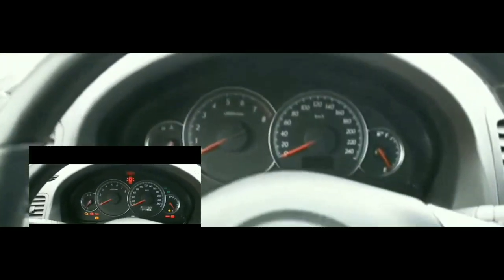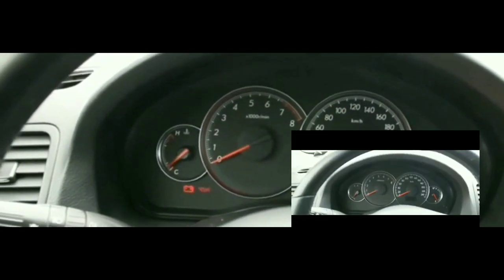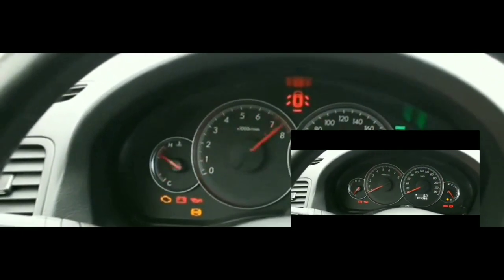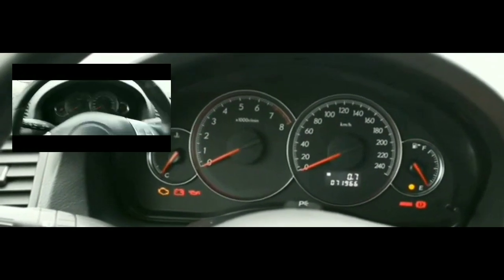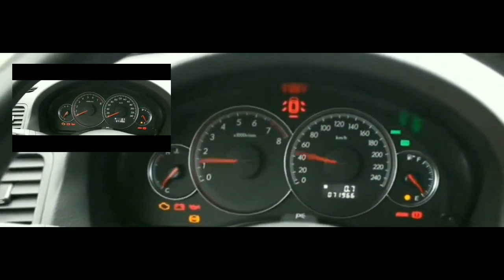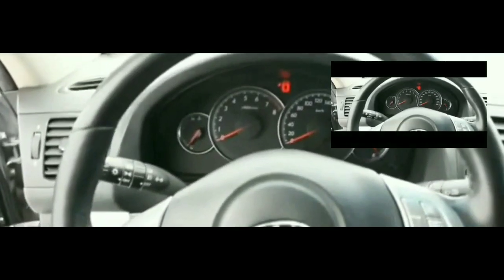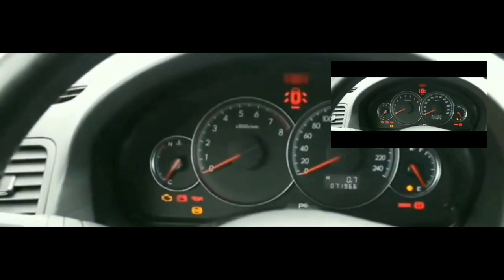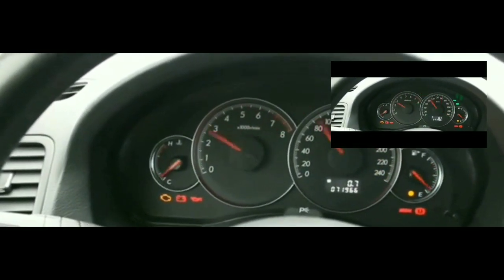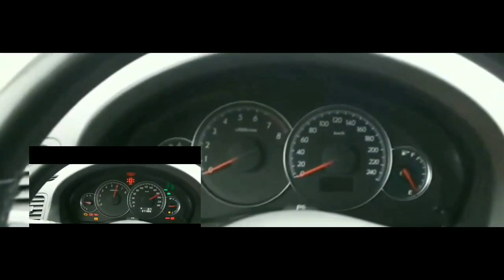Unfortunately, I think at this point I might have to call AAA and have this car towed. It's frustrating because now I have to find somebody to work on it. I might try to do some of the work myself, but it's just an absolute waste of time.